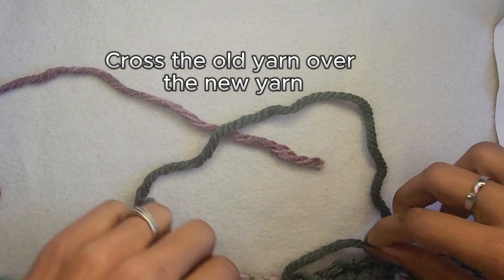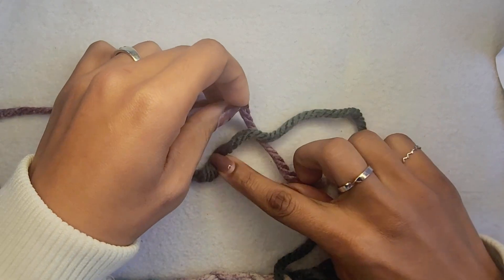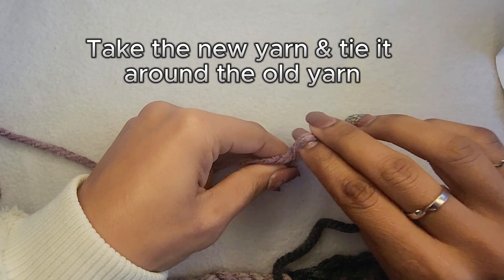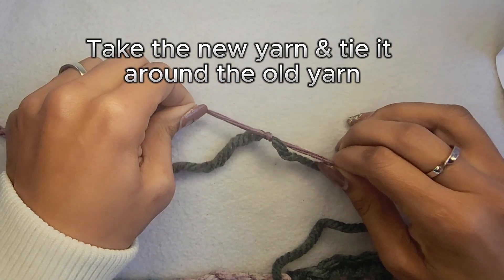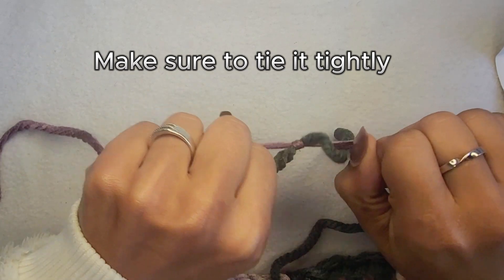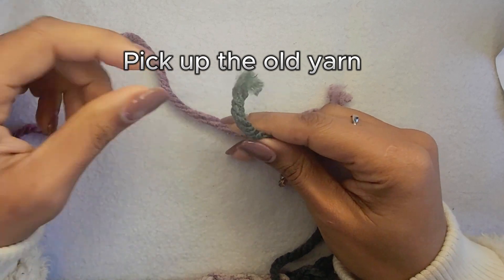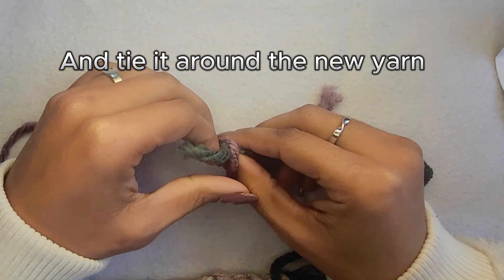Cross the old yarn over the new yarn. Take the new yarn and tie it around the old yarn. Make sure to tie it tightly. Pick up the old yarn and tie it around the new yarn.